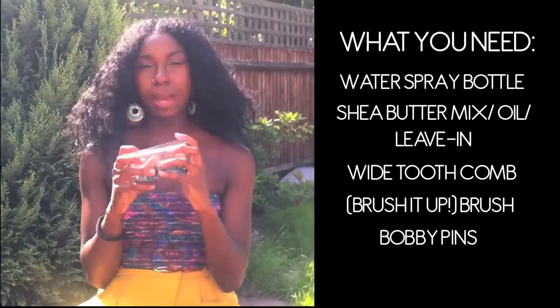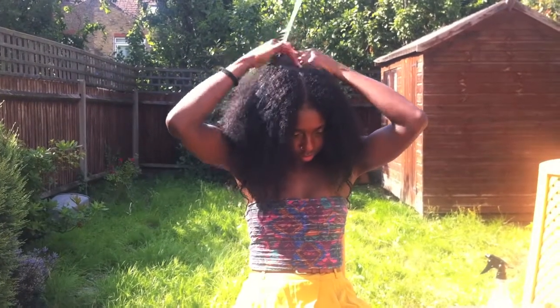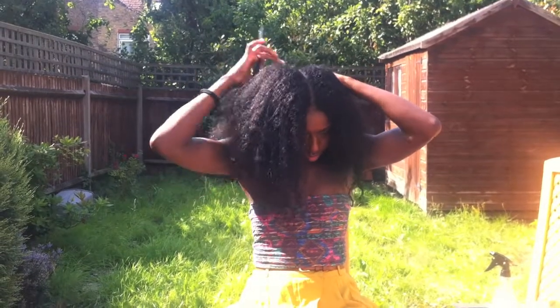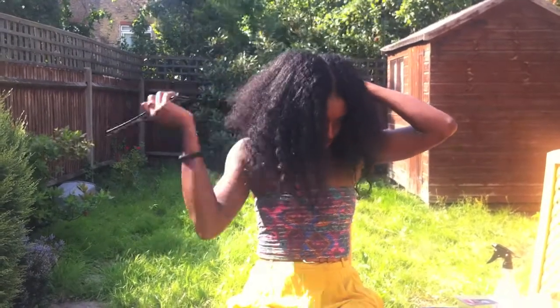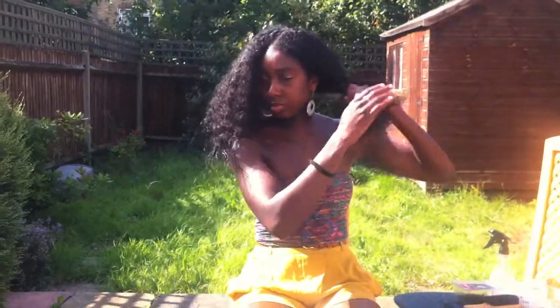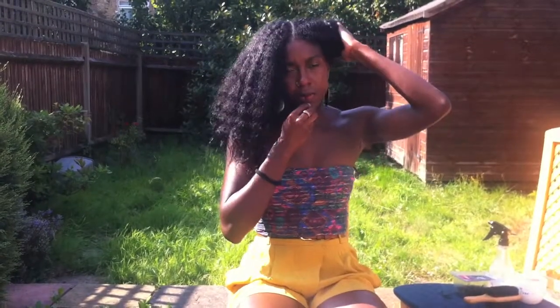Okay, so we're going to start with the pompadour hairstyle. What you want to do is section your hair into two. As you can see I'm using my comb, but to be quite honest I'm being very extra — usually I don't use a comb. So if you don't have a comb nearby, that's absolutely fine. Just part it into two as you please; it doesn't have to be perfect.